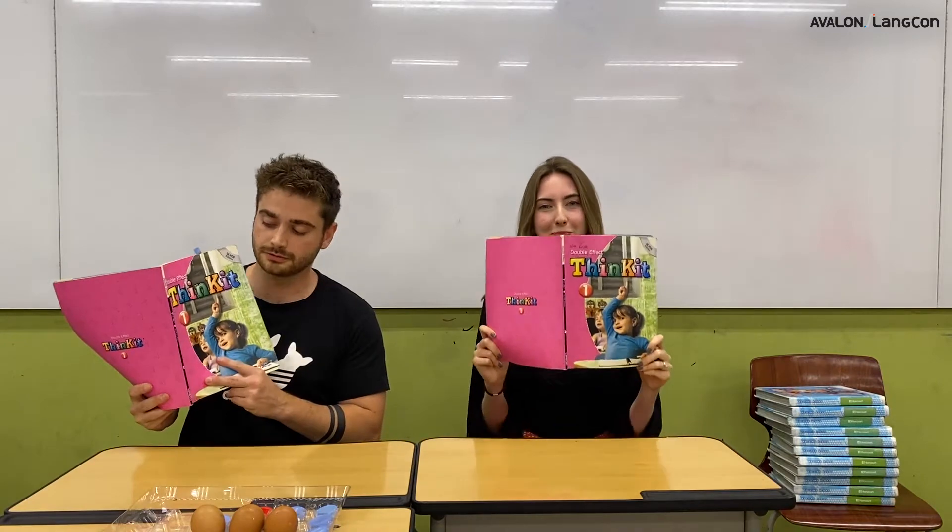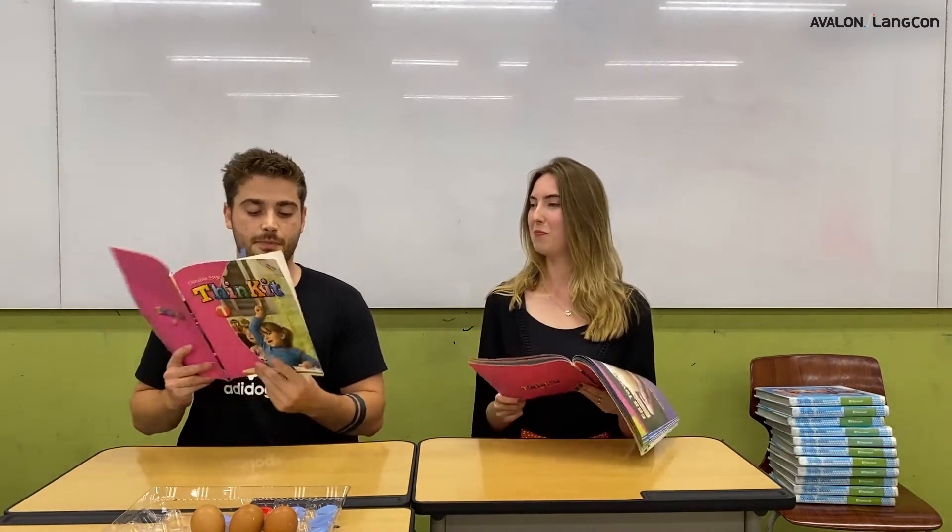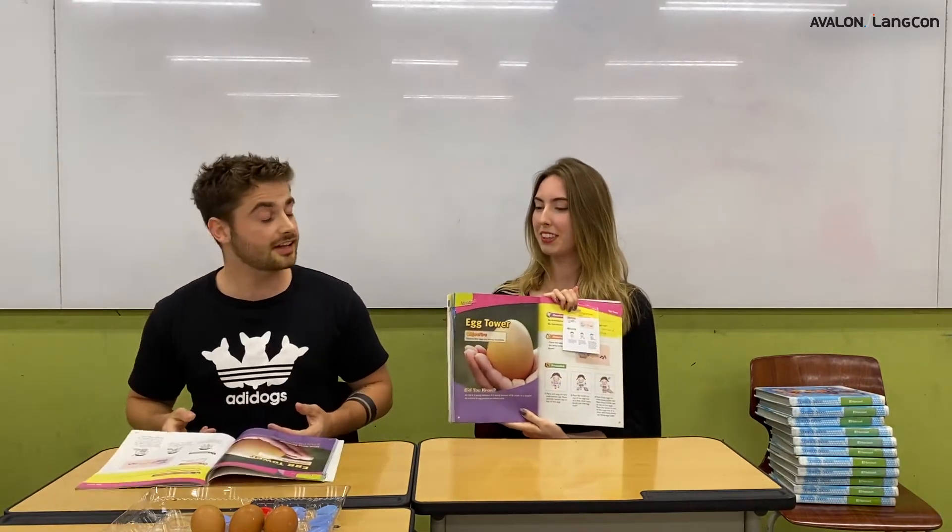Hi everybody! Hello! My name is George Teacher and I'm Eva Teacher. Hi! And today we are doing Nina Purple, Lesson 6, page 36, Egg Tower.